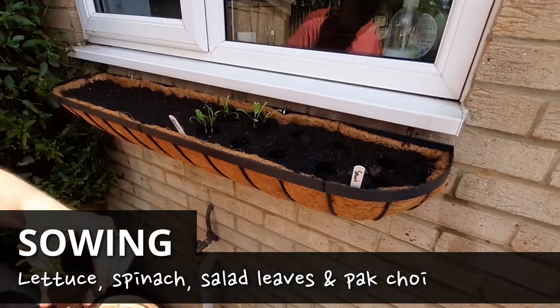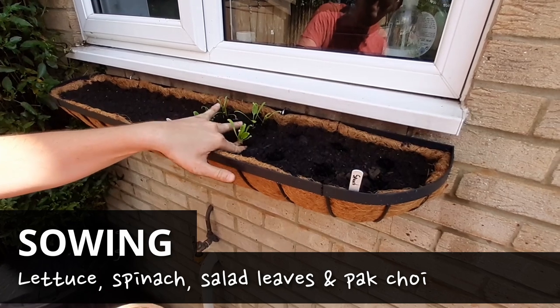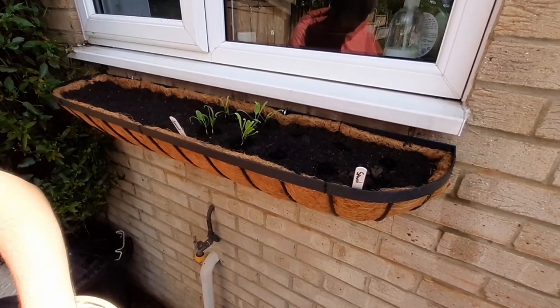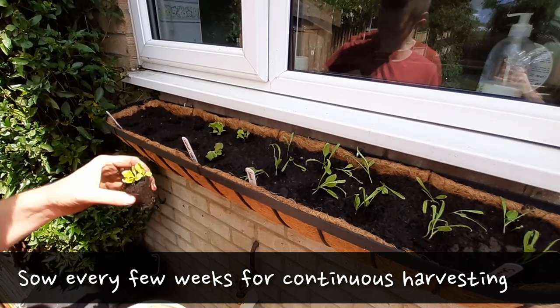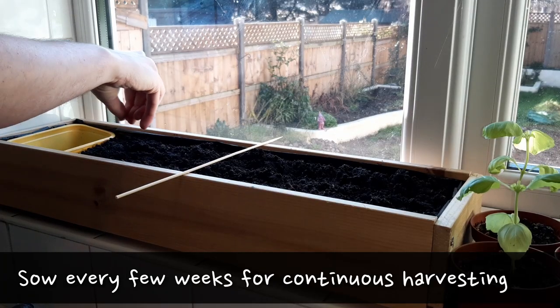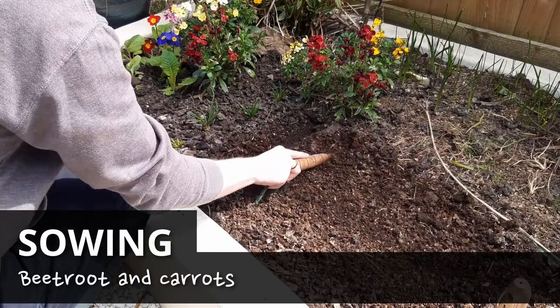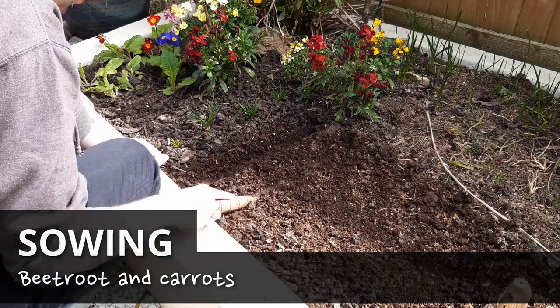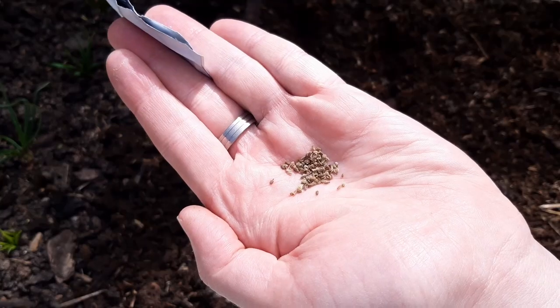Lettuce, perpetual spinach, salad leaves and pak choi can all be sown this month in pots, trays or hanging baskets. They would also be happy grown on a sunny windowsill. Try to sow every few weeks for a continuous supply. If you're quick you still have time to sow beetroot directly in the ground, and some faster maturing carrot varieties can also still be sown directly too.